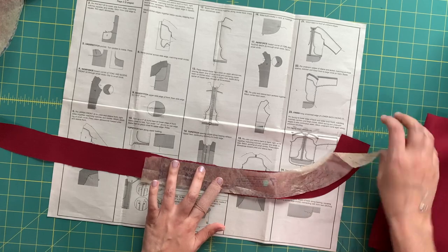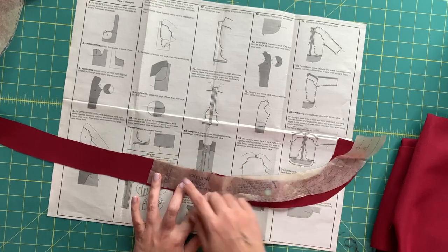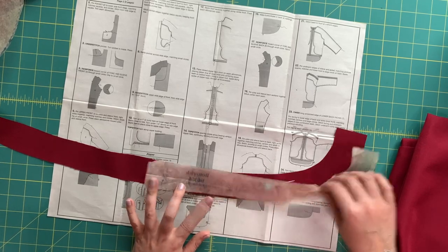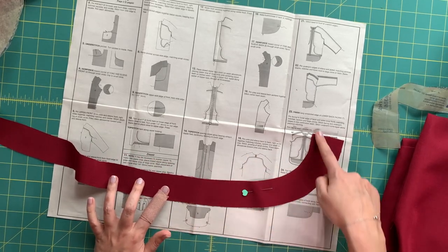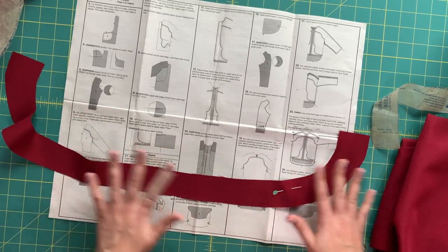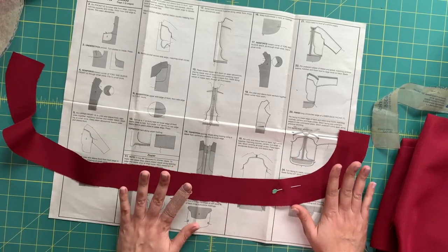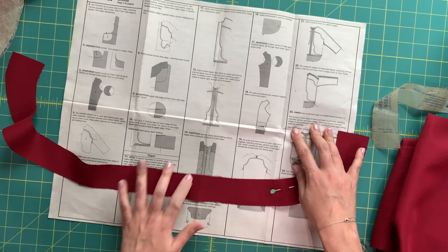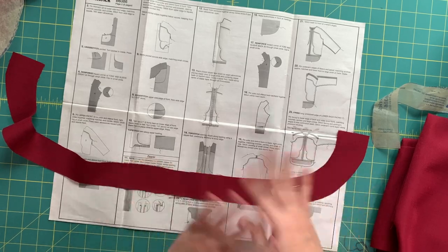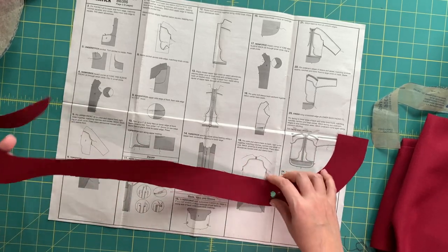She's looking like a jacket now, if I've ever seen one. We can put this away for a moment because we are going to be working on our hem facing. The first step is to finish the long, unnotched edge — that's the inner edge, the top inner curve — of the lower back facing. Run it through your serger or hem it down however you're handling your raw edges.